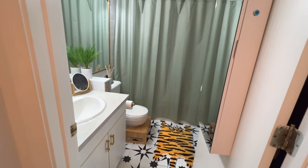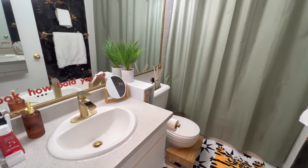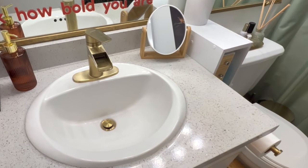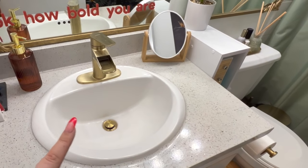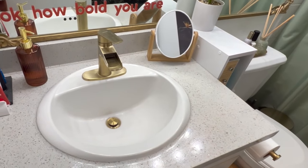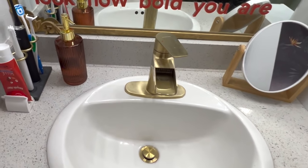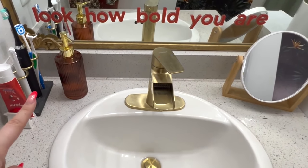And now it is time for our bathroom. There's nothing luxurious about this bathroom — it is an apartment bathroom — but I've done the best that I can. If you were around for the bathroom renovation, you know we actually replaced the faucet because we just couldn't deal with the old one. This little soap dispenser is from Target also.